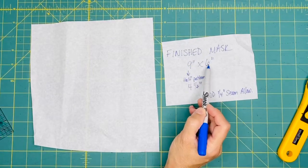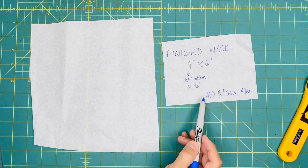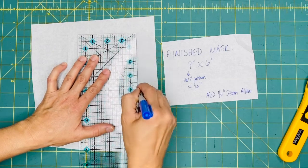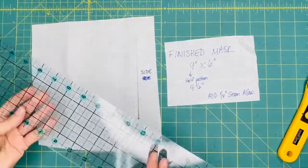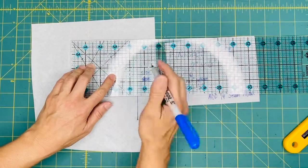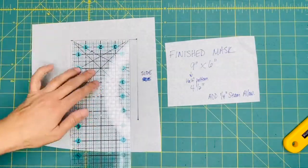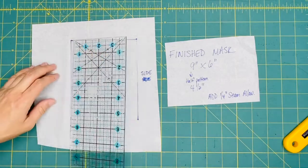We're going to create a mask that's nine inches by six inches, which is what Lifepath has requested. Because we're going to draft half of the pattern, it's going to be four and a half inches by six inches. The six inches is basically the area here — the side where the cheek is, where the ties are going to go. And then we're going to measure four and a half inches over. This is going to become half of the pattern, so we're basically drawing a rectangle to start off with.